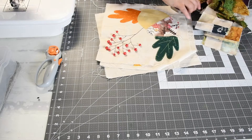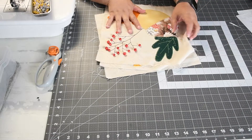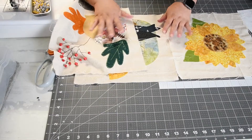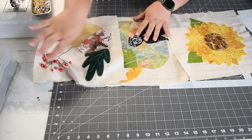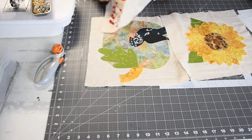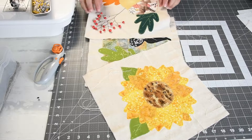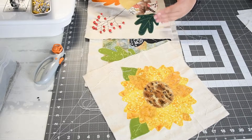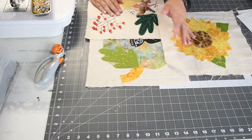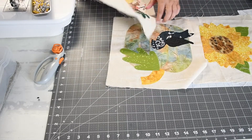So what you need to do is decide how you're going to orient your blocks. I'm going to do a table runner, so I want mine going sideways. If you're doing a wall hanging, you may want them to go up and down. So depending on how you're doing it, depends on how the next step goes, but it's the same concept. I know I want the sunflower, then the bird and pumpkin, and then the acorn.